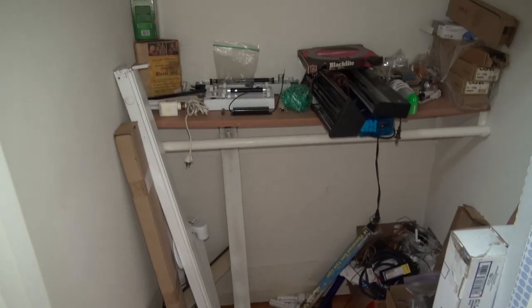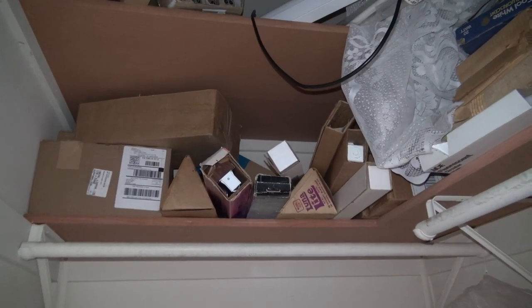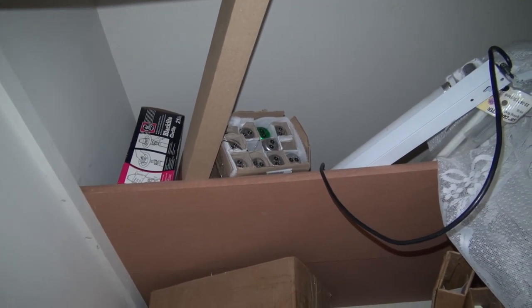Now in the closet, as you can see it's a lot more organized than it was last time, because almost all of the fixtures I have have been installed. We still have a few we need to get down and demonstrate. We also have an ample supply of light bulbs up there. Now on to the kitchen.